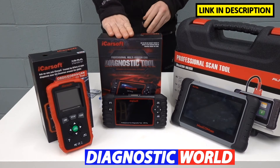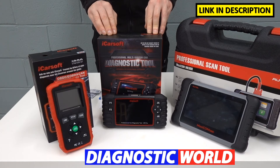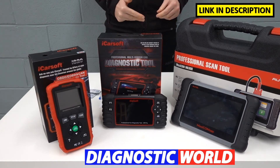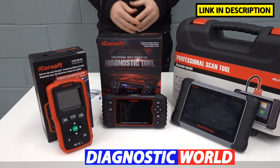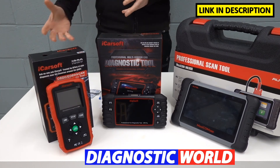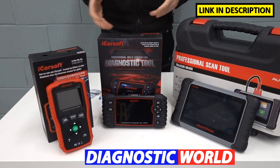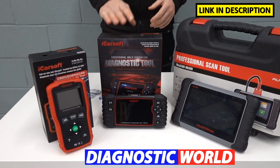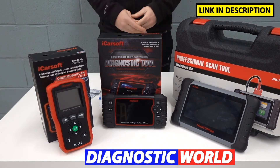If you've got a fault with a different system — like the airbags, the ABS, or you need to reset a service light — then you'll need the next step up: the iCarsoft CR Pro. This tool covers all the main systems within the vehicle: engines, airbags, ABS, transmission, and it allows you to do service resets. On top of that, it also covers all other makes and models, so if you've got a Suzuki and also a Ford, Citroën, Peugeot, BMW, Audi, or Mercedes, this tool covers all your vehicles.